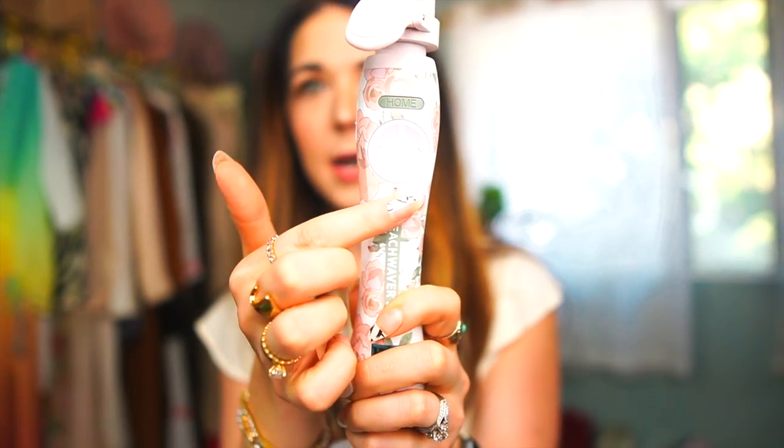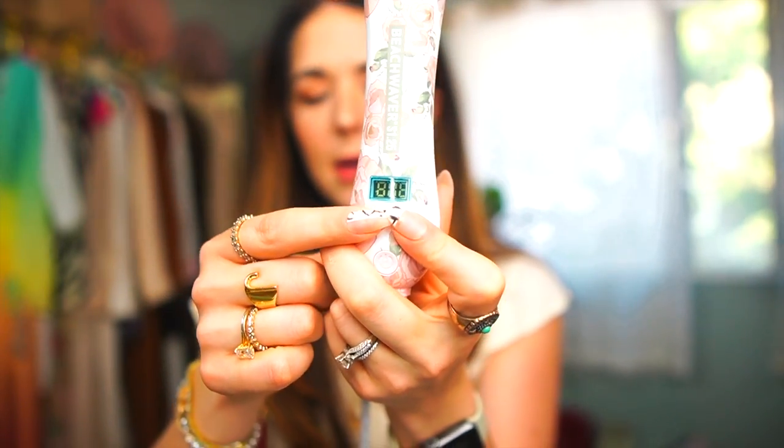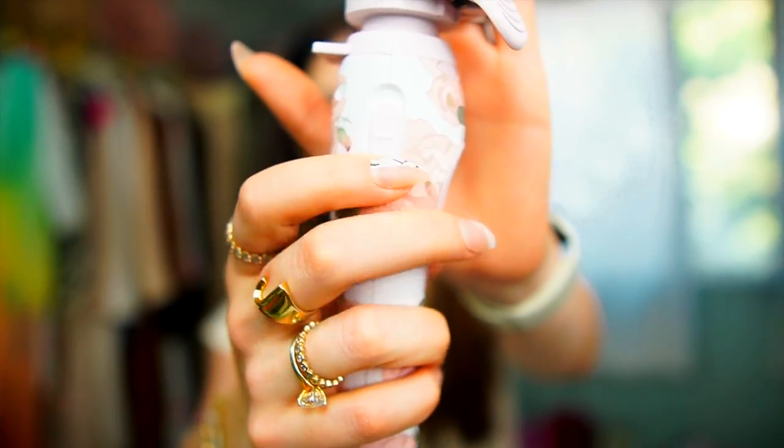This is a ceramic curling iron. I believe this is the biggest size — they say it's great for making loose, undone waves and getting that bouncy wavy blowout look. It's got a nine-foot swivel cord so you don't get tangled up when maneuvering around your head. It has an ergonomic handle that feels really good in my hand. There are rotation buttons, a home button that resets the barrel to center, a temperature indicator, and temperature up and down buttons. It heats up between 290 and 410 degrees Fahrenheit.